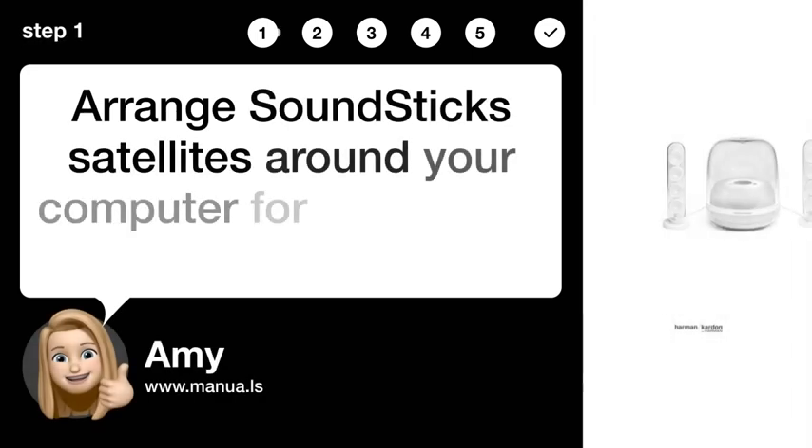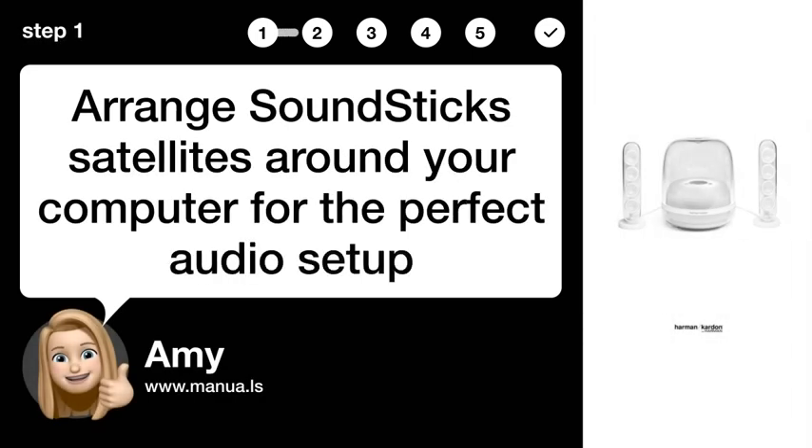Step 1: Arrange satellite speakers. Arrange Soundstick satellites around your computer for the perfect audio setup.